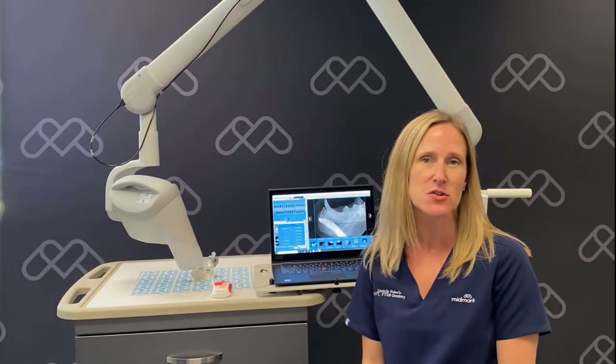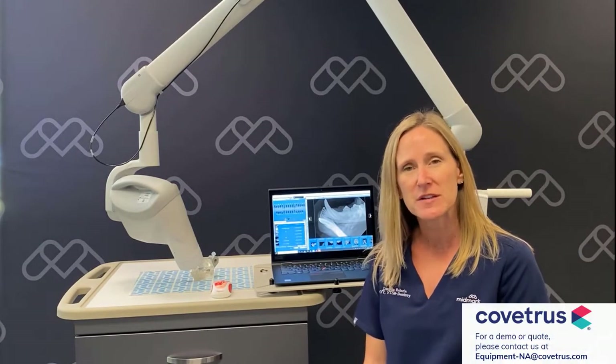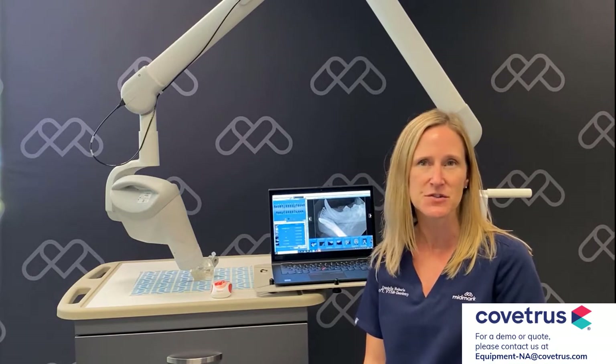Hi, I'm Danielle Heverly. I'm the manager of clinical services at Midmark. I'm also a certified veterinary technician and an honorary VTS in dentistry.